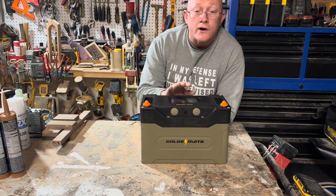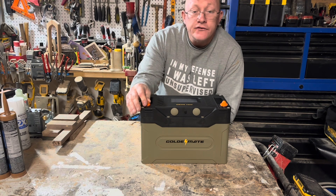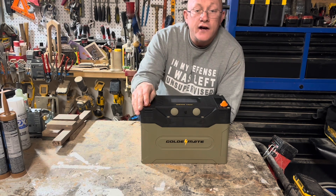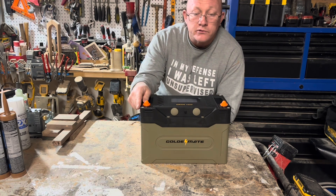This is their new Orion series. Now, in the past I've shown off some GoldenMate batteries that had some pretty good deals. This one is not necessarily a budget one, but it's a little bit more of a higher-end lithium iron phosphate battery that's got some pretty neat features.